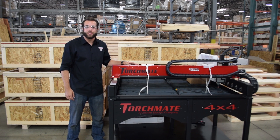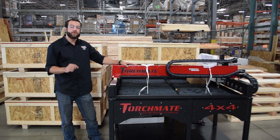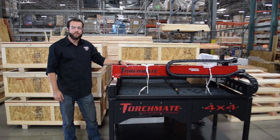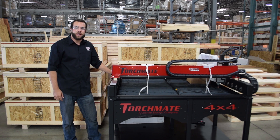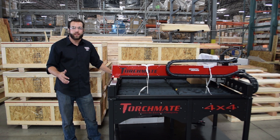This is our most popular Torchmate education package. It's a complete CNC plasma cutting table fully equipped with everything you need to get up and cutting. It's a four foot by four foot cutting area, but you can apply the education package to any size and all of our product lines.